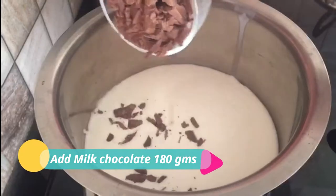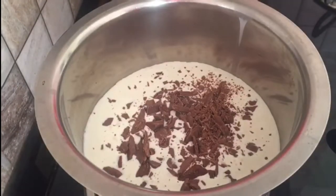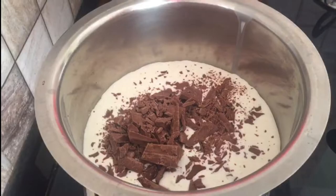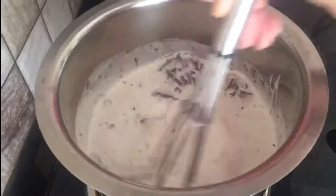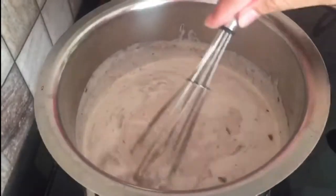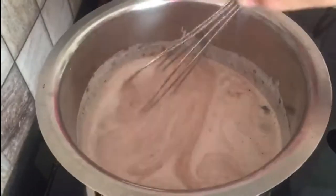The heat needs to be low. Use 180 grams of milk chocolate. With the help of a whisk, mix it well. Make sure the chocolate doesn't stick to the bottom, otherwise our ganache will be bitter. Slowly the chocolate will melt.